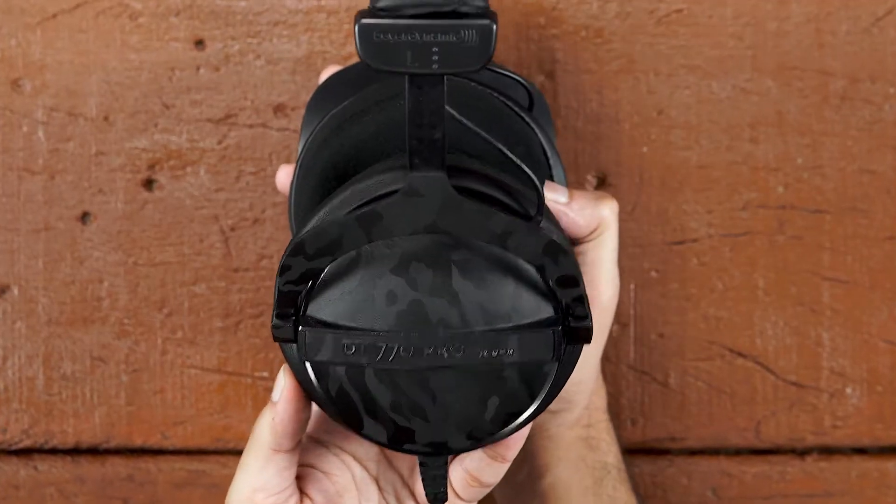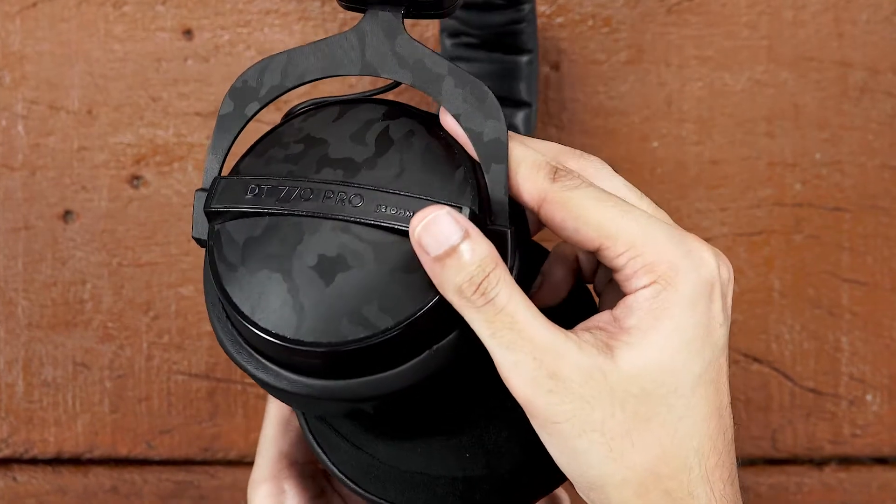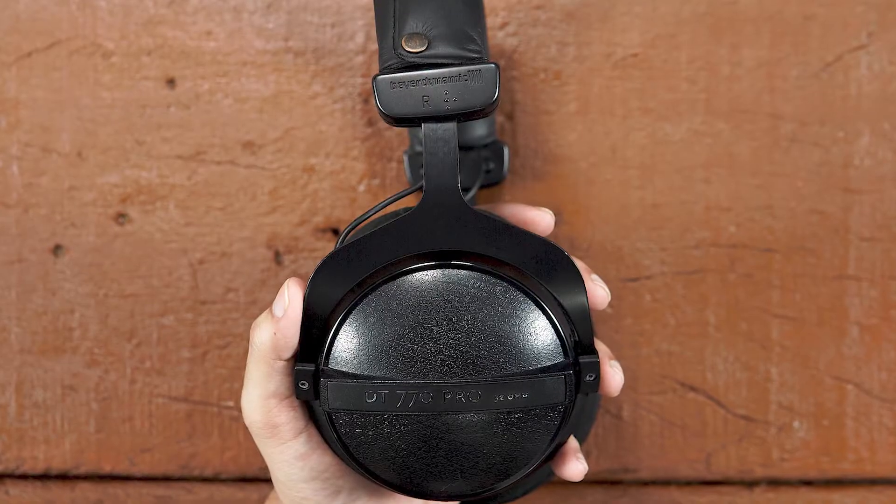In this video, you will learn how to apply a cape skin on your Beyerdynamic DT770 Pro. To apply the skin, you will need two things: to be under bright lighting and patience.